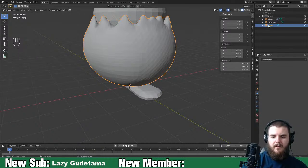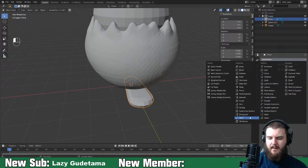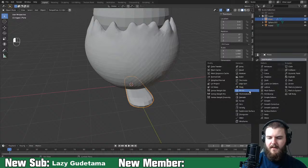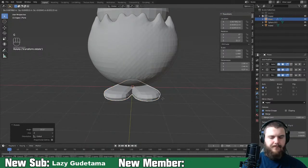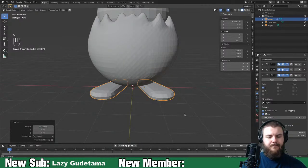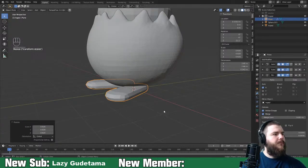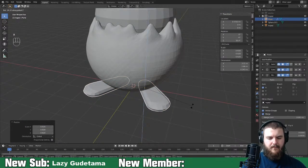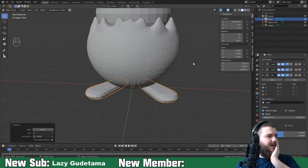We'll name that Togepi - this is feet now. Add a mirror modifier. His feet are weirdly far apart.